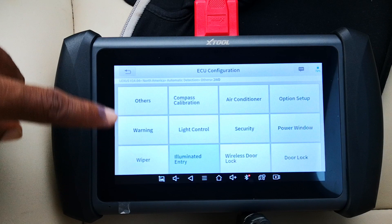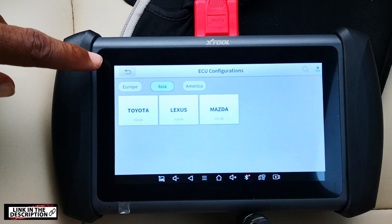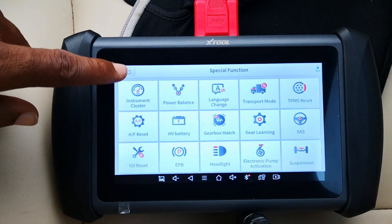ECU configuration helps you personalize the deep settings on your car that are only available at the dealership or with scan tools like this. Hope this has been helpful. Catch you on the next one. Peace.